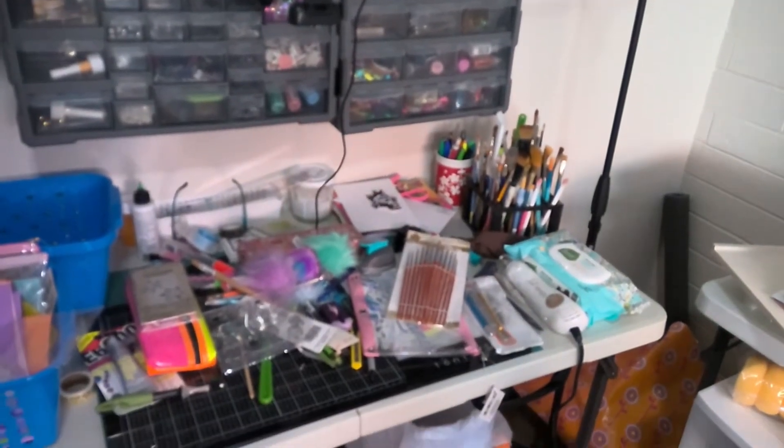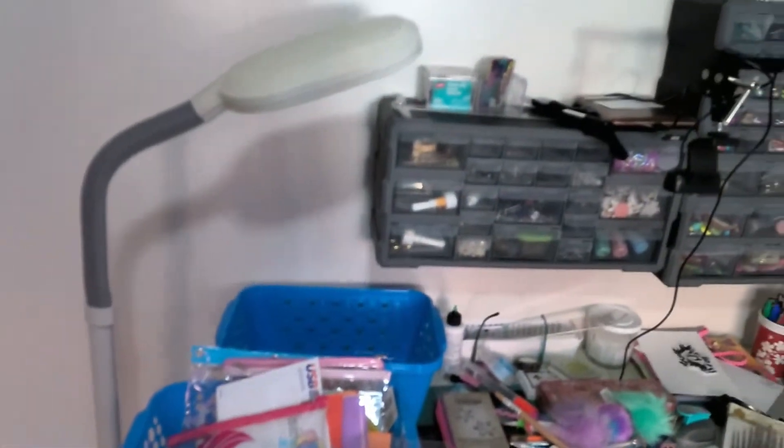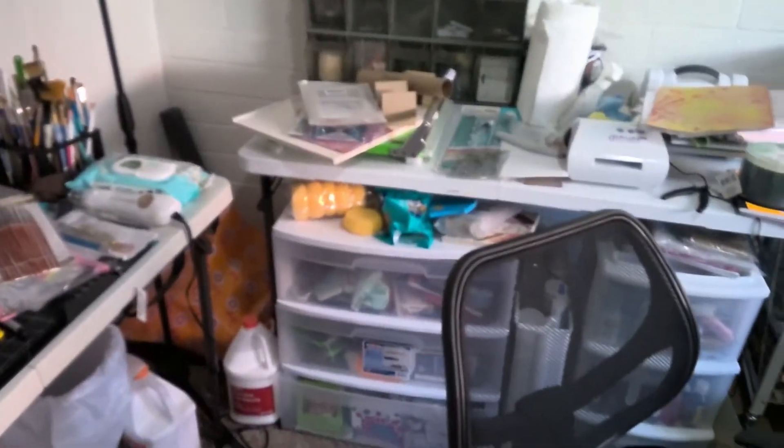So I know this is not a very long video, but I just wanted to give you a little tour of everything I am trying to do in here.